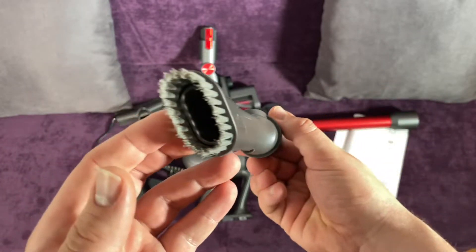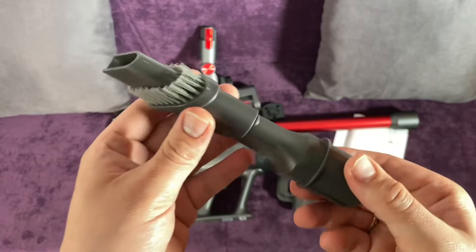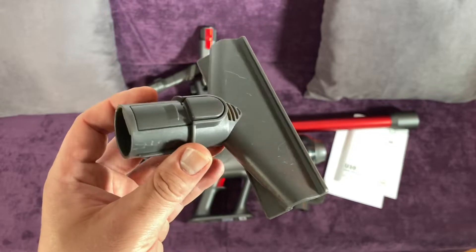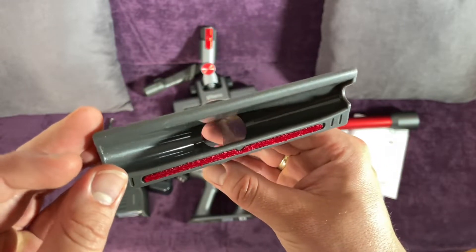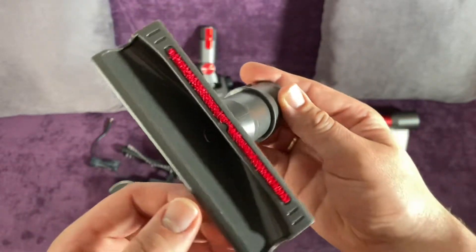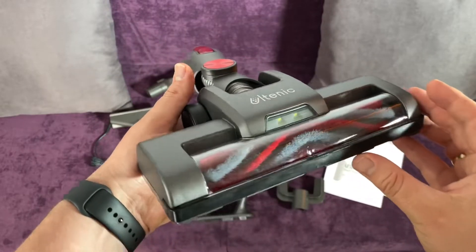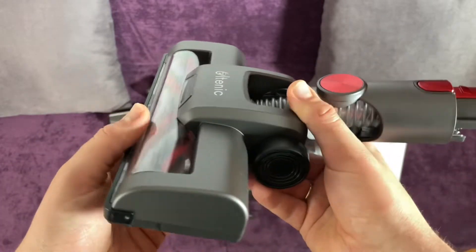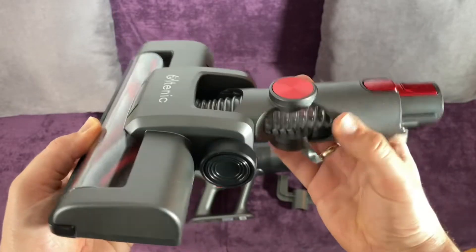The U-10 vacuum cleaner main motor weighs less than four bottles of 330 milliliter drinks — like Coca-Cola! The 2200 milliampere-hour detachable battery offers two charging modes and provides up to 40 minutes of runtime. The lithium battery can be detached to charge easily by pressing the release button, and extra batteries are available to purchase.